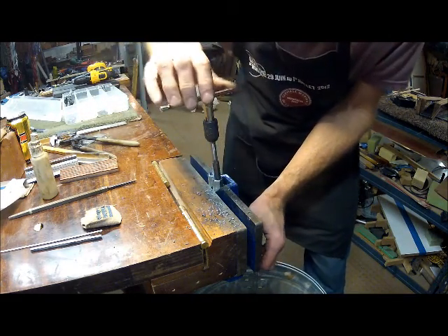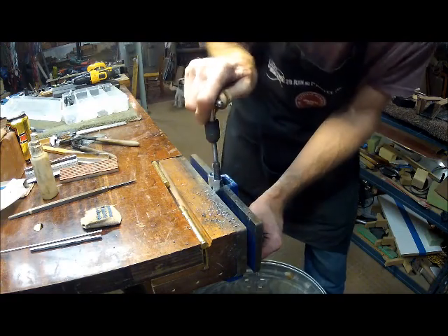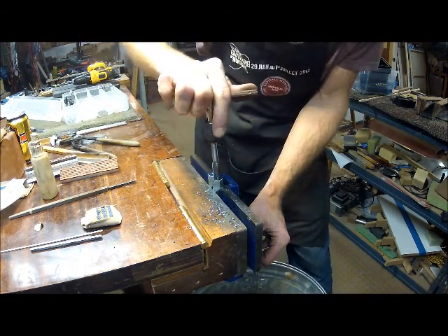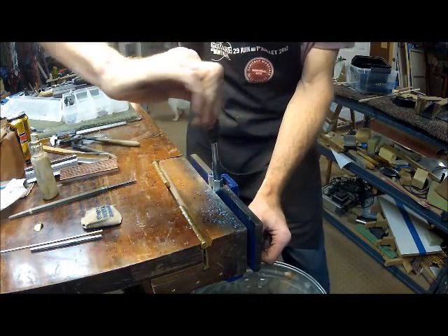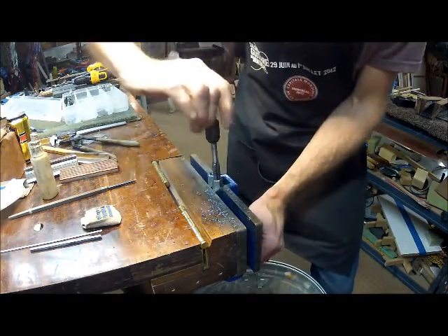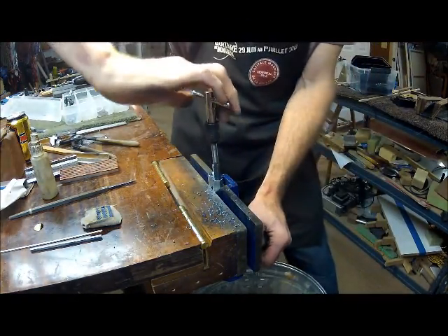There are much better tools for doing what I'm doing - I'm just lining it up by eyeball. If you do this in a drill press, you can use the drill press to center everything and get it all in line, but it's one of those tools that as long as you make it strong enough, it doesn't have to be perfect.